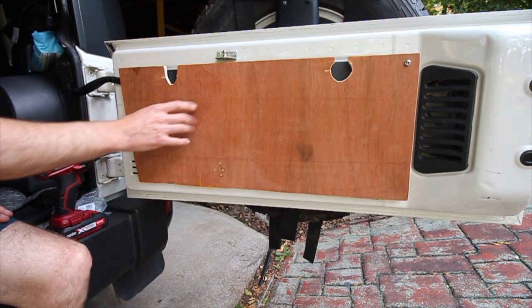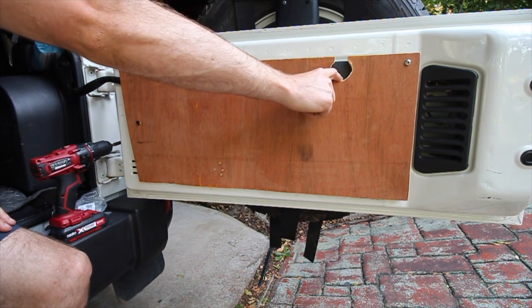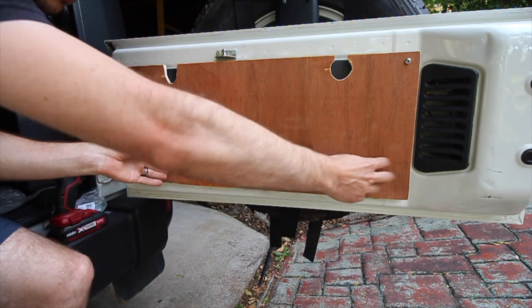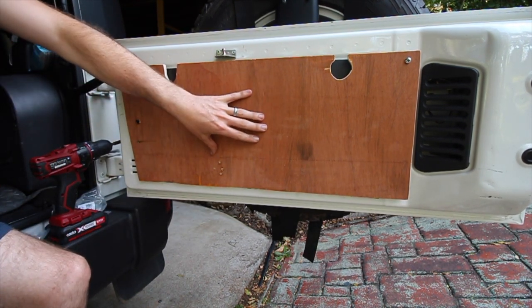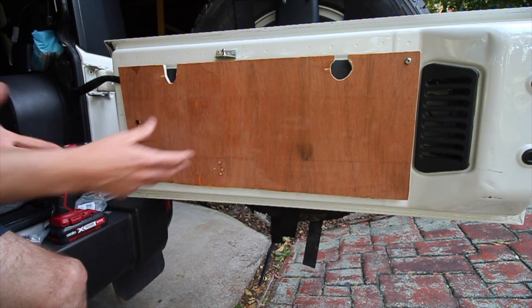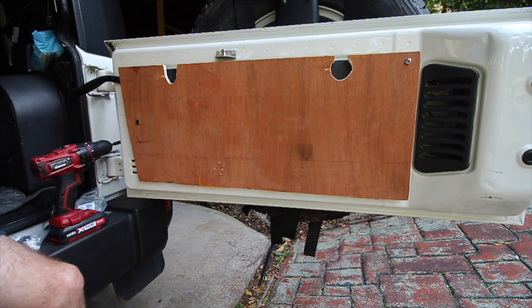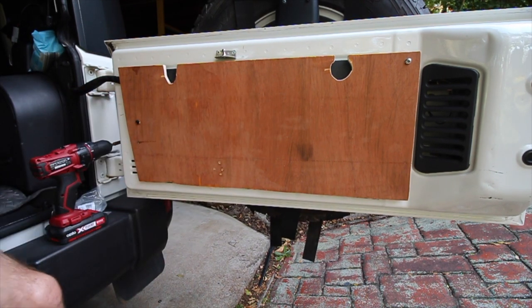My idea is to leave enough room for the beer holder and the wine glass, so I'll utilize this area and the bottom section as well. I also wouldn't mind adding a bottle opener — I always find that when I'm out and about I always forget it. We've got two at home, but I should probably just leave one in the Jeep, or maybe install one somewhere.